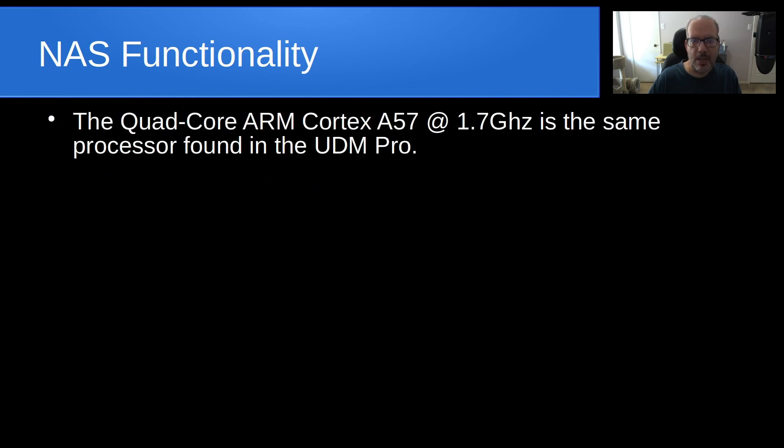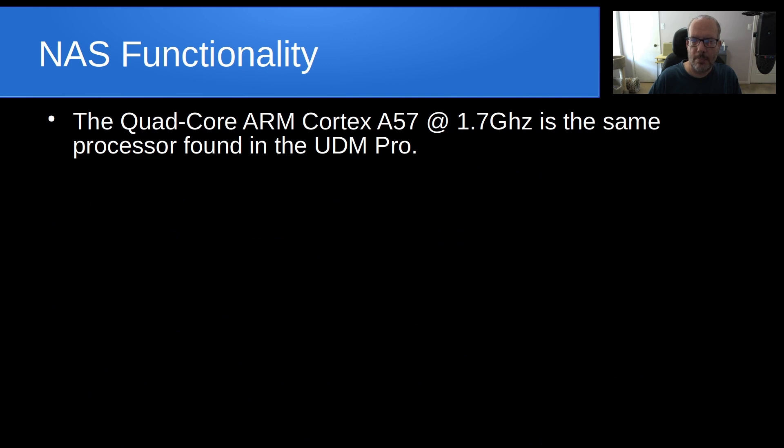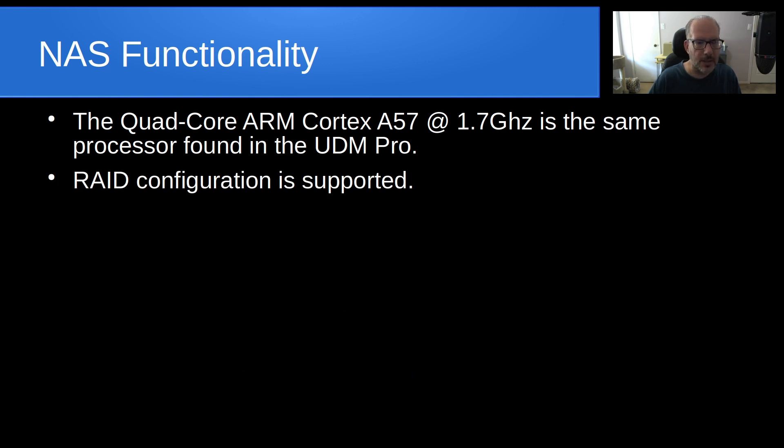What about the NAS functionality of this device? The quad-core ARM Cortex-A57 at 1.7 GHz is actually the same processor found in the UDM Pro — they do a lot of reuse when creating new products. RAID configuration is supported, but we really don't know what RAID levels they're setting up; they kind of just refer to it as a "protection level."